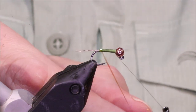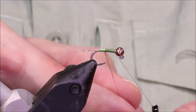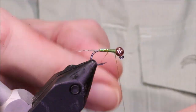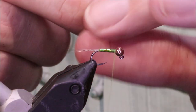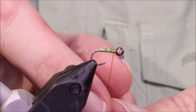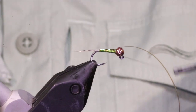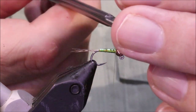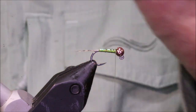Now I'm going to come up with the rib — the tinsel — keeping the turns slightly overlapping so there are no spaces. When you get to the front I like to catch it off right on top, then pull with the thread and force it into the slot of the bead. I'll trim away the waste in the cavity so I don't have to worry about any bits of tinsel sticking up.